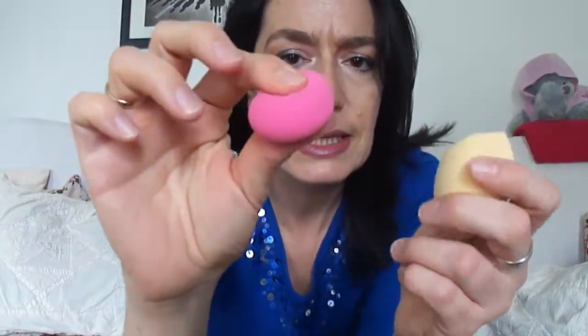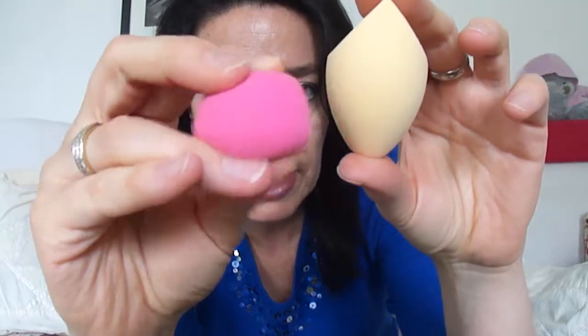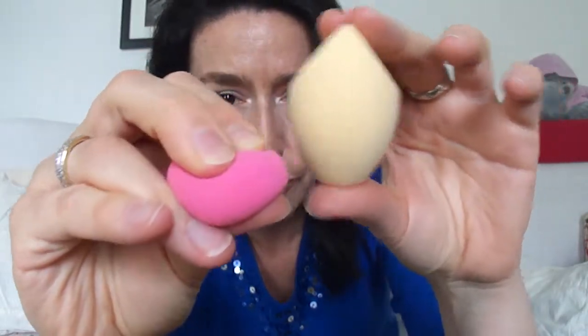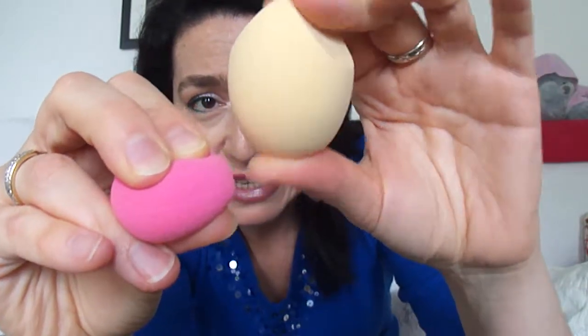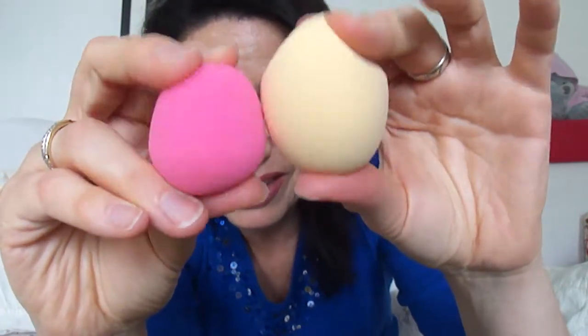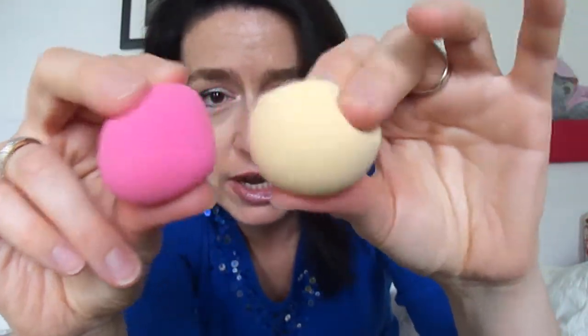As you can see, I was showing you how the beauty blender, if you squeeze it, it goes all the way down. And this one, if you squeeze it really hard, it's very hard comparing to the beauty blender.